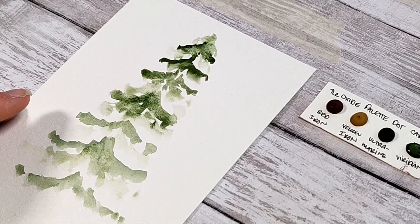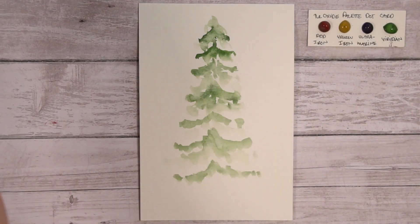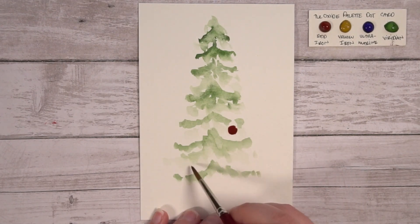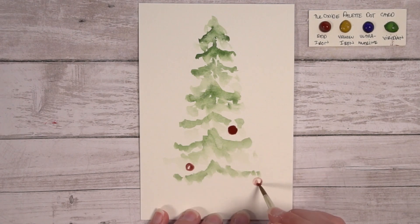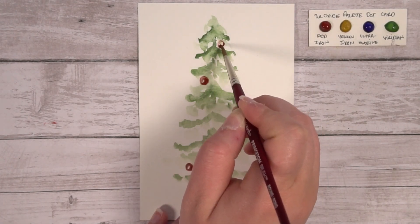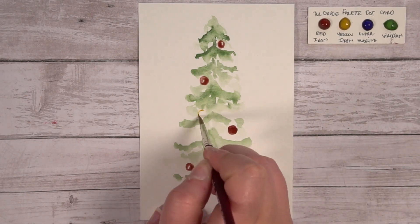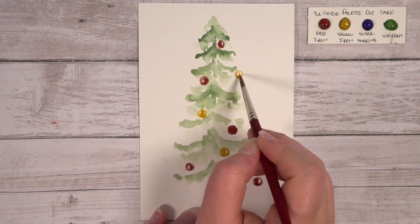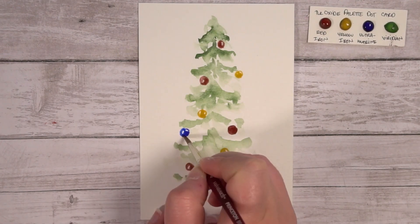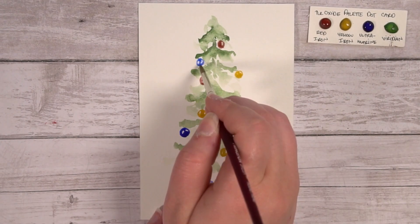Still make sure to have space between branches for the ornaments. When the first layer is completely dry, wet the red iron, yellow iron, and ultramarine paints with little dabs of water. Pick up the red iron watercolor and start filling in the round circles — leave small spaces of air on the edges of your spheres, which when dry will add a simple lighting effect to the bobbles, making them look like they're reflecting light. Do the same with the yellow iron oxide, spacing it evenly from the red bobbles. Lastly, do the same with the ultramarine watercolor paint, spaced evenly from the red and yellow bobbles on the tree.